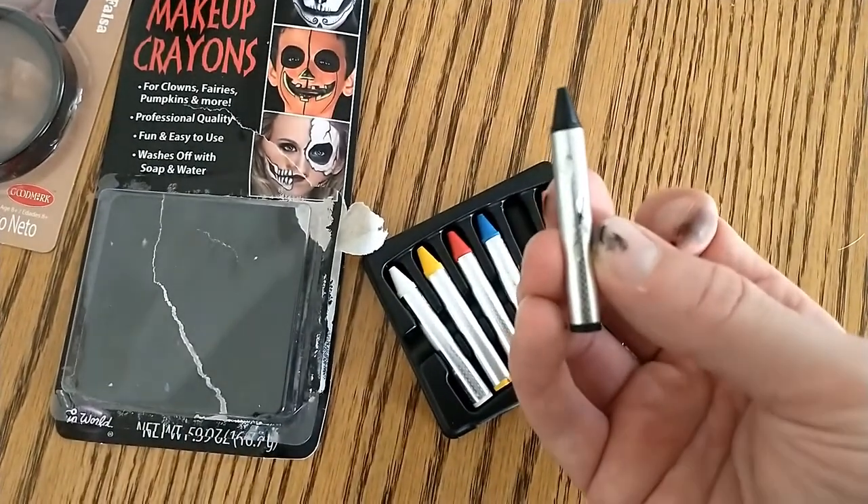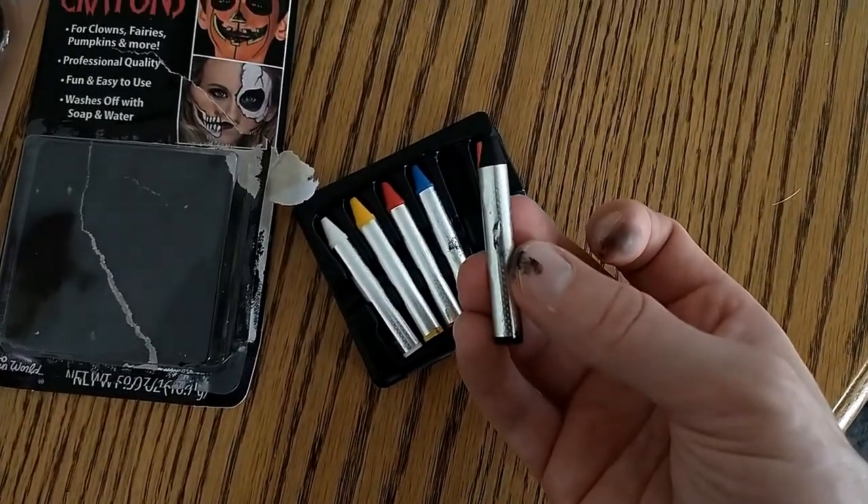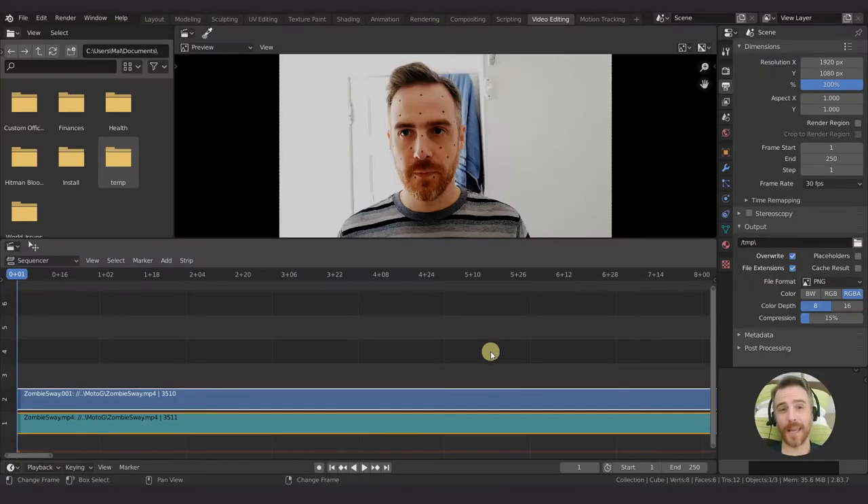But if you don't have that, you could do something like a dry erase marker. A lot of people suggest Sharpie, but Sharpie is permanent. You need to be careful when putting stuff that's not meant for the skin onto the skin. So be careful with markers or anything like that. And of course, if you're allergic to anything, don't put that on your skin. I would use a dry erase marker because that comes off really easily.